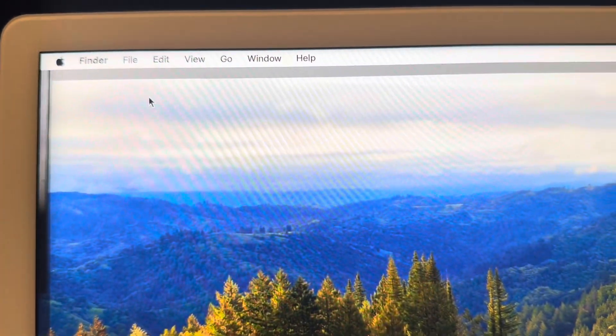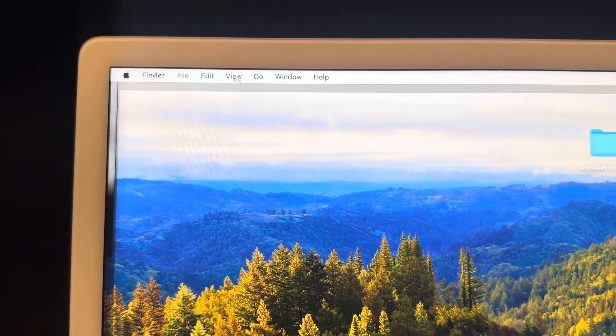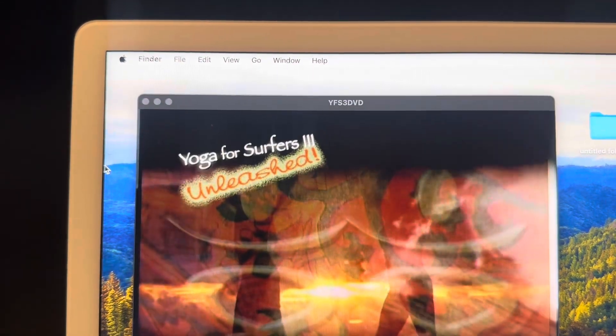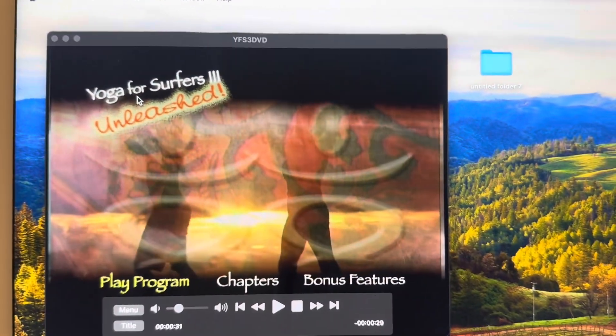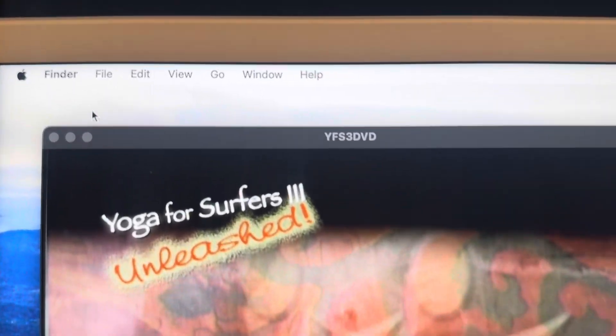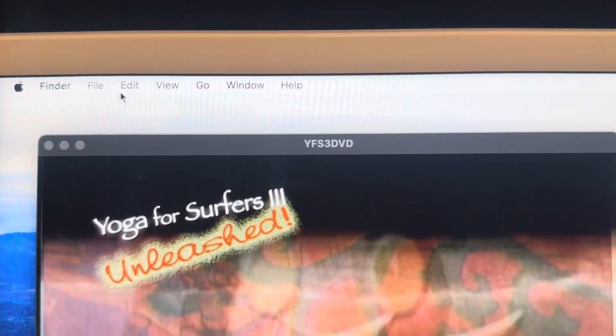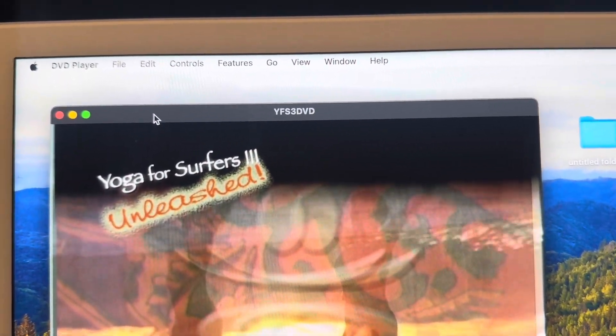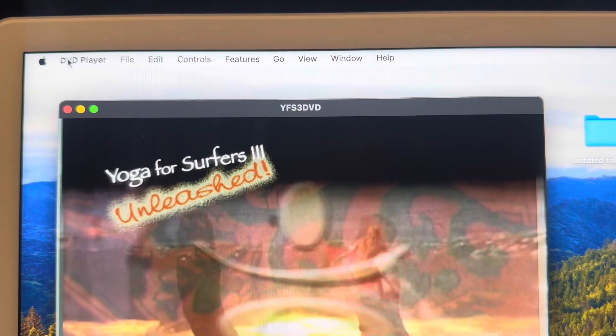I can go over to Controls and press Eject, but if I click somewhere other than this DVD — like on my background — see how I'm back into the normal computer? So what I need to do is go back over, left-click on that to bring the DVD back in. If it still isn't showing the DVD — look, it says Finder, File, Edit — it does not show the DVD, so I'm going to click here at the top left and now I'm back to the DVD player.